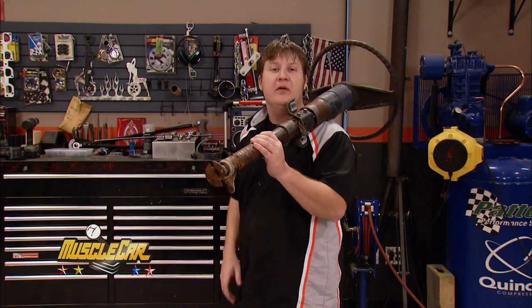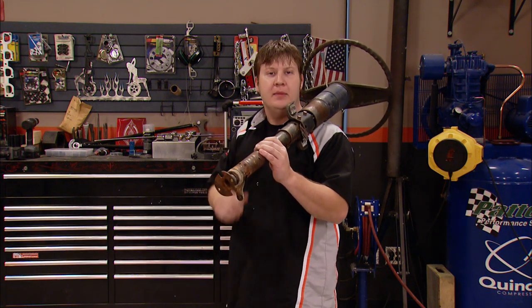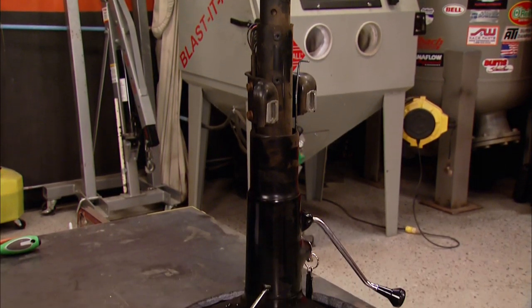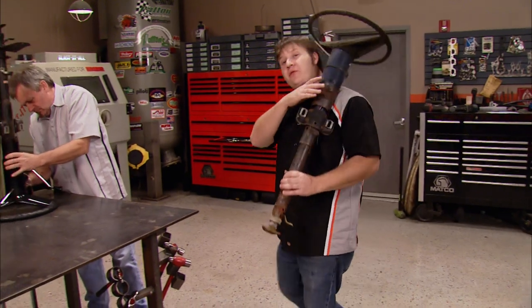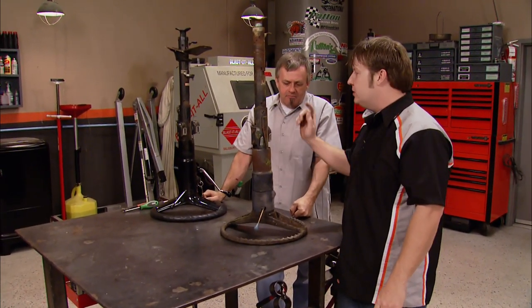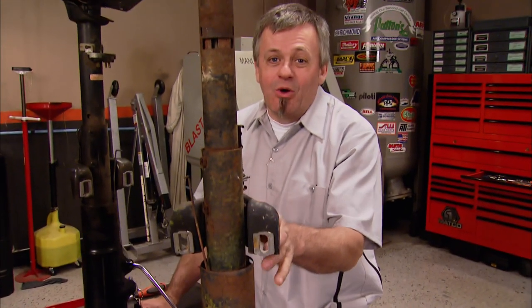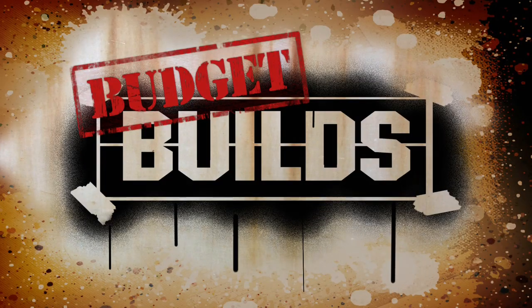For the most part, our interior's just about finished up in our Copo Tribute car. We've got our original automatic column that came out of our Camaro — it's not in too bad of a shape, but with the four-speed from Auto Gear that's going to propel our car, we certainly don't have any need for an automatic shifter up on the column. A new factory-style column can run you close to 700 bucks, but this column has all the components needed to swap that automatic column back over to the manual floor shift style, and it only cost us a hundred bucks.